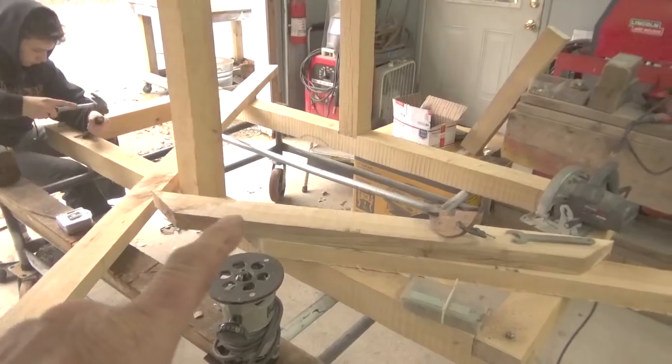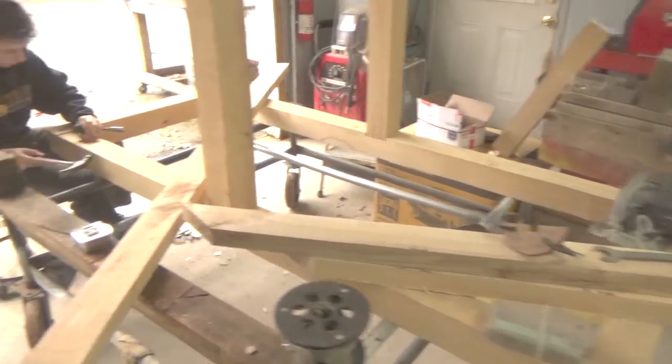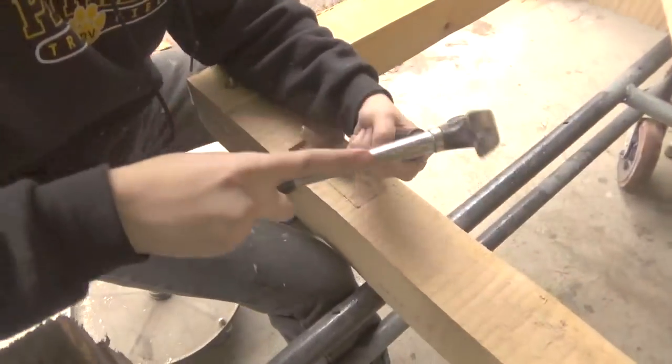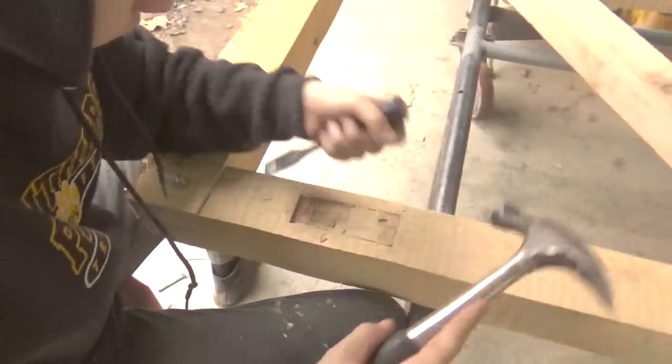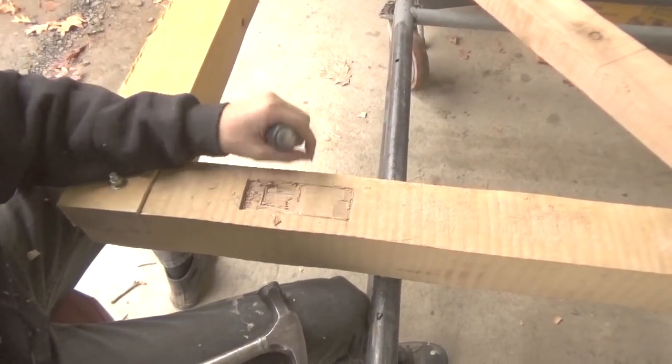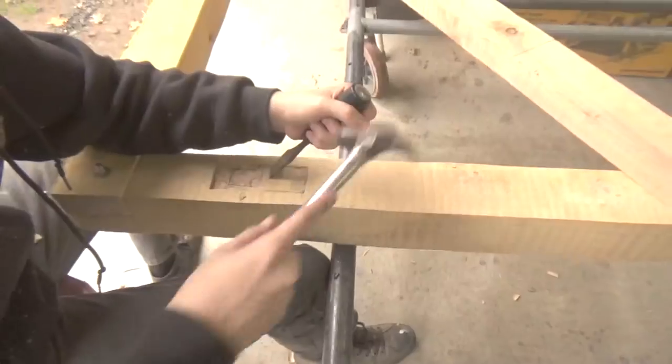We have the braces for the uprights cut and he's cutting a pocket in there to slip the brace into so it doesn't come out. We could nail it or screw it, but I don't really trust that. I think having the brace set into a pocket would be a lot better.